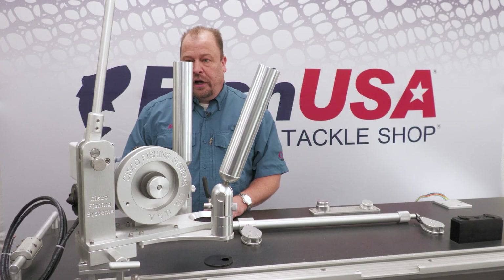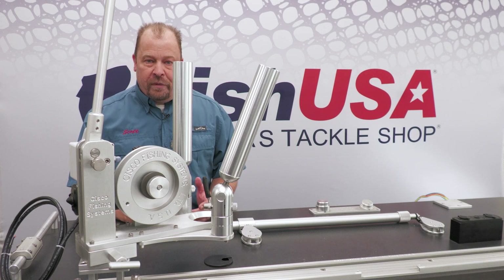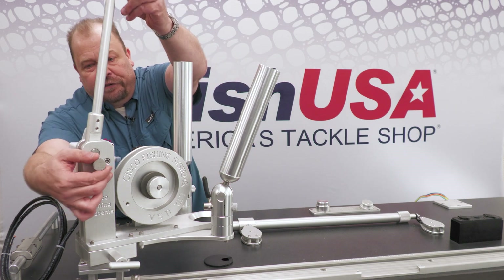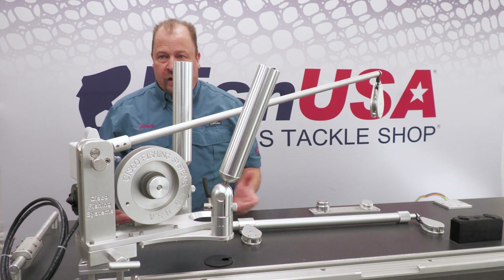Another important feature on the downrigger is that our booms are stowable, so you don't have to worry about them hanging over the edge of your boat as you're either departing or approaching your boat dock. Very handy feature — you pull that out, lower that down, and you can then begin to fish.